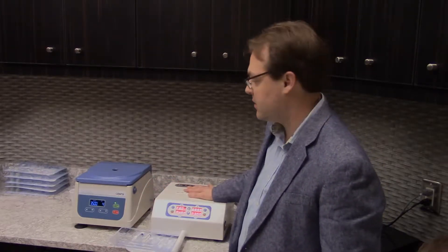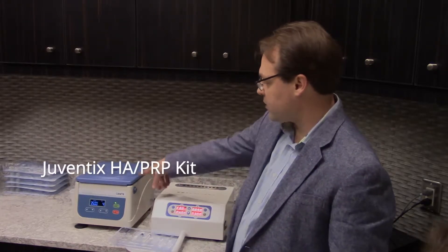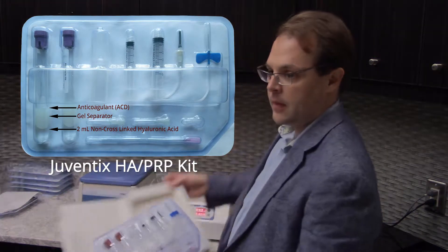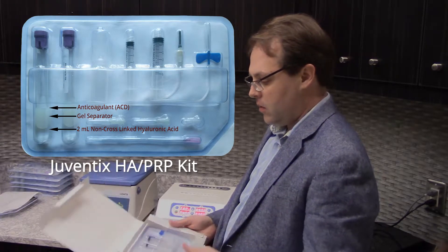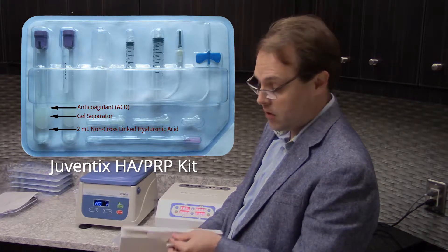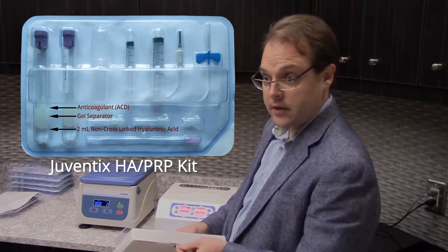So which kit would you use for that? That's the one I'm processing right now — the HA PRP kit. This would be an alternative for fillers for somebody who really wants a natural option and doesn't want synthetic products. It's non-cross-linked hyaluronic acid, so it is all natural — no chemical additives, and as a result there are no contraindications or side effects.